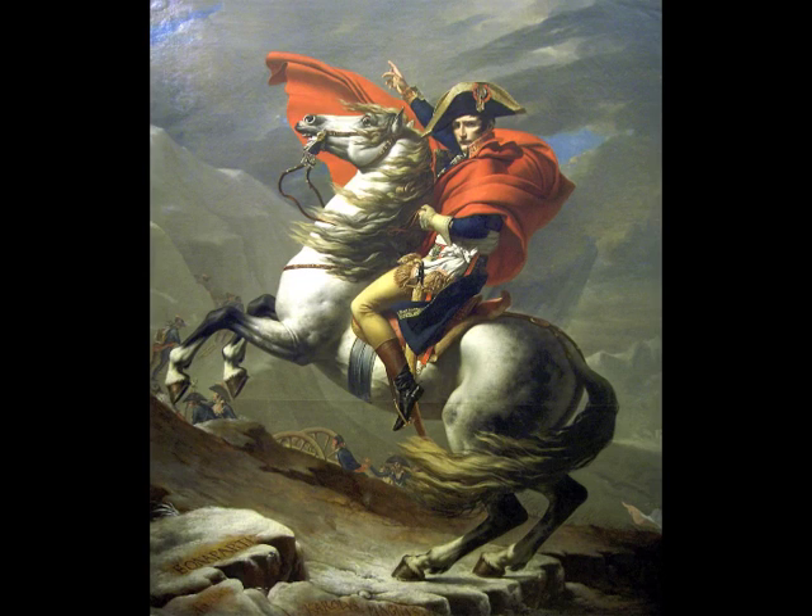Post-revolution, Jacques-Louis David became Napoleon's official painter. His art glamorized Napoleon's heroism, the success of his military campaigns, and the splendor of his court. For example, his Napoleon at the Saint Bernard Pass is a portrait of Bonaparte crossing the Alps on his way to do battle. Napoleon had actually made this journey on a mule, but David painted him proudly sitting on a horse. The painting is a clear attempt at figuring Napoleon as a successor of great empire builders of the past, such as Charlemagne and Hannibal, whose names are engraved on the rock in the foreground.